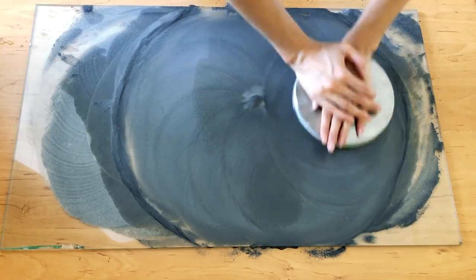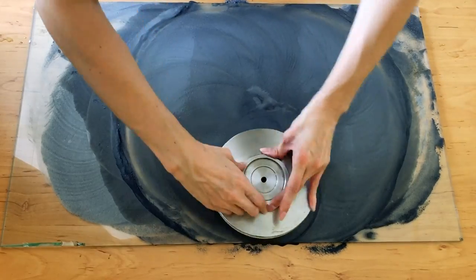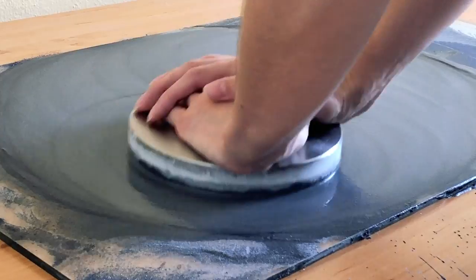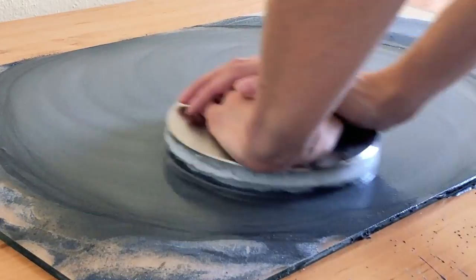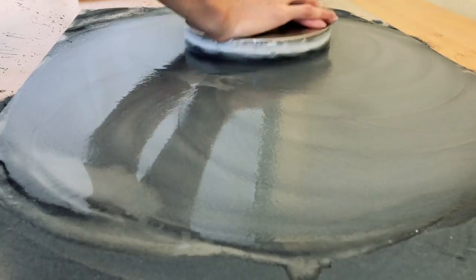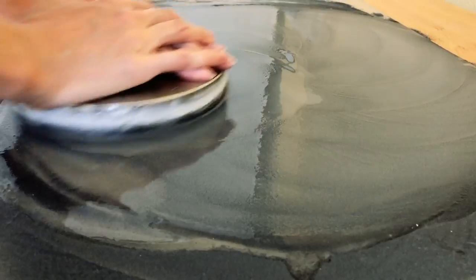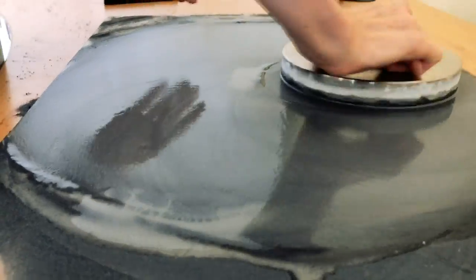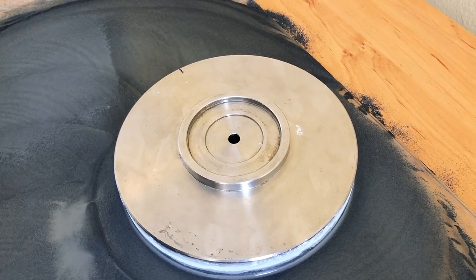After she goes around two more times, she rotates the lap so the line is pointing from 12 o'clock to 3 o'clock, and she does two more rotations in each direction. She continues this process at 6 o'clock and 9 o'clock. At each position she does the same routine — two times around clockwise and two times around counterclockwise, keeping consistent pressure.